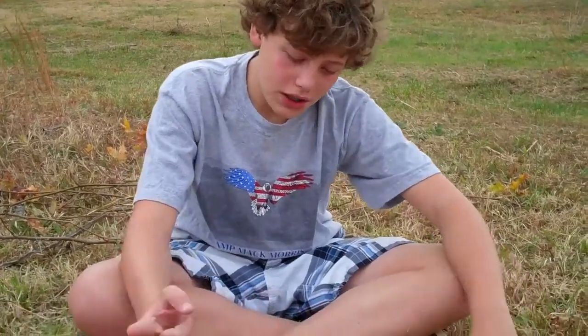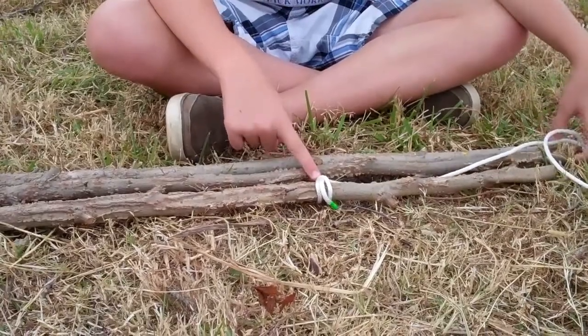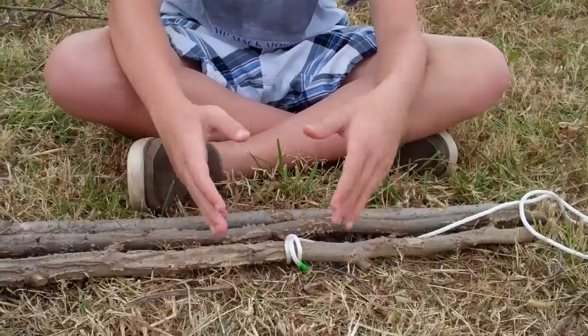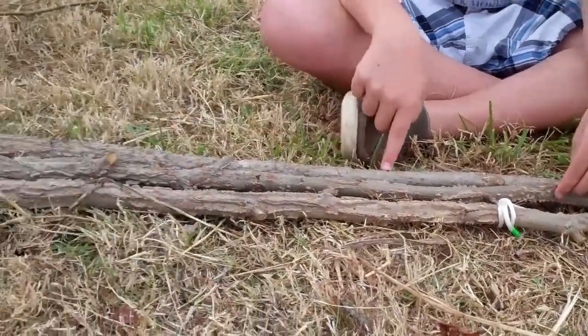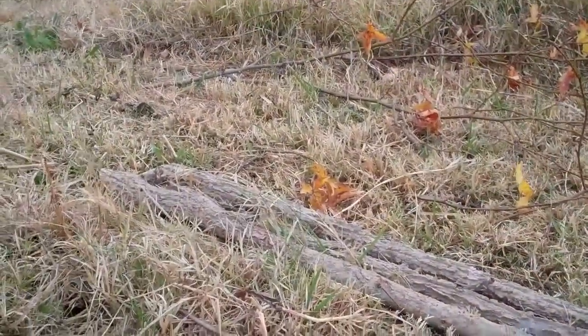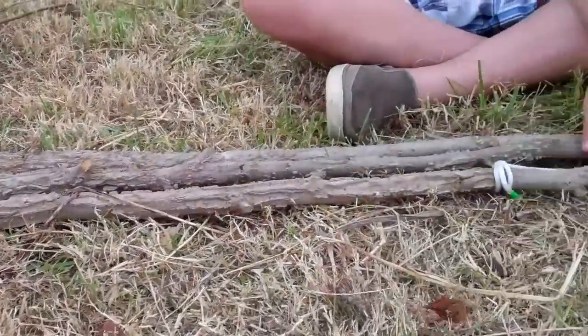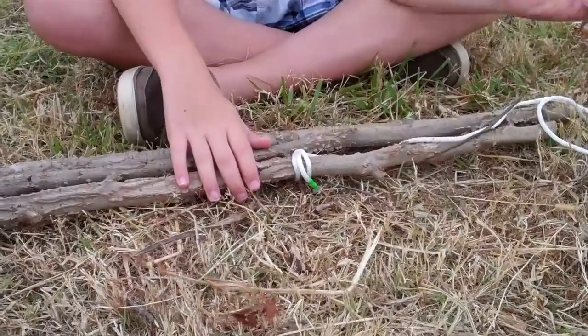Hi, my name is Thomas Shote and I'm going to make a tripod using a tripod lash. I already have a clove hitch here — that's actually the second thing you'll do. First, you'll have to get three logs about the same length. Make sure all of the ends are even with each other before you tie this, or else it could be bad.